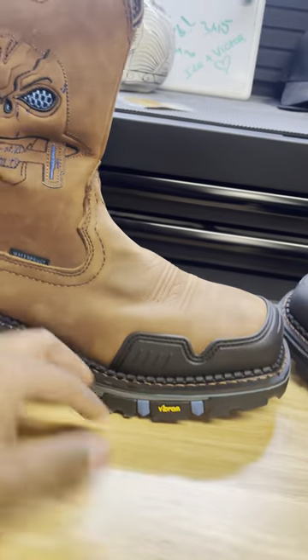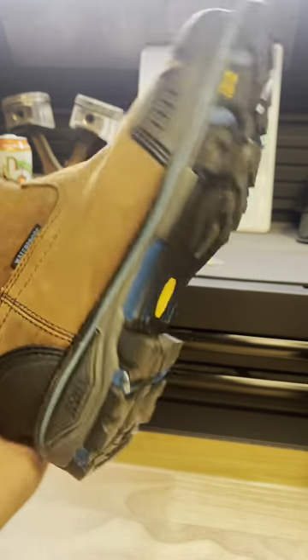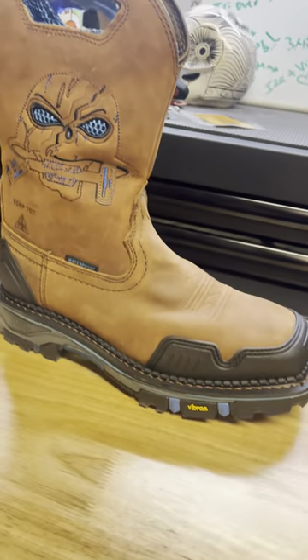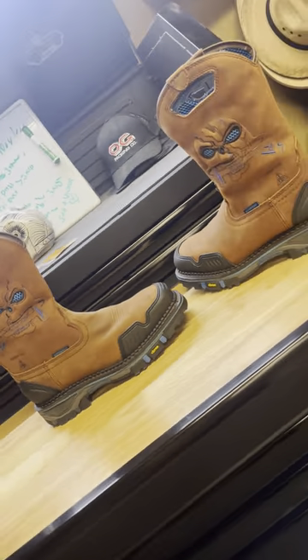Back to these babies right here. As you can see, look at the difference from my Double H's to these. I feel good about them, I'll let y'all know.